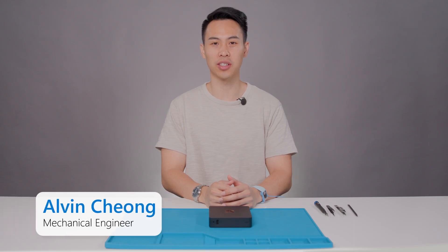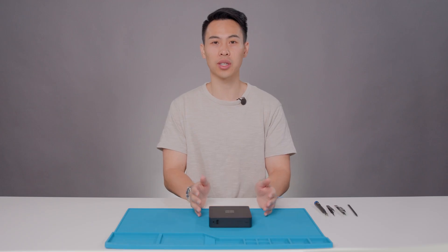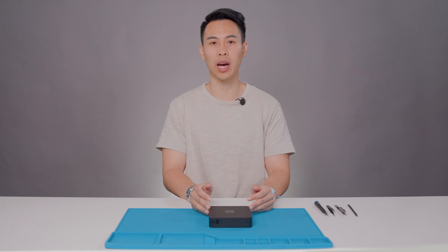Hey everyone, my name is Alvin Xiang and I'm a mechanical engineer on the Design for Service and Repair team here at Microsoft. Today I'll be guiding you through the full teardown and reassembly of the Microsoft Windows 365 Link. We'll cover every major component step-by-step so you can confidently perform repairs or replacements as needed. The design team has made many improvements and features targeted specifically for repair, which I will highlight throughout the video.